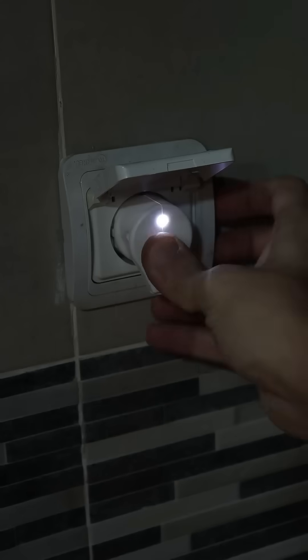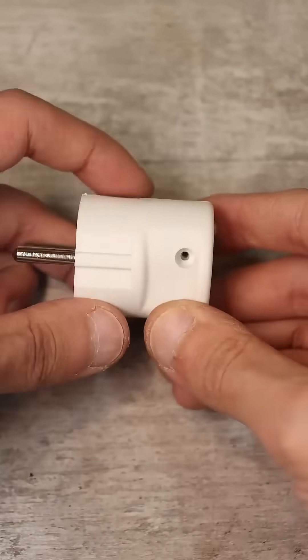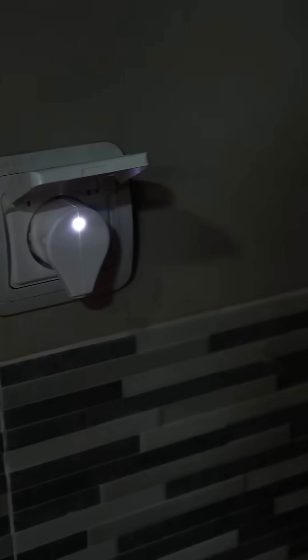Plug it into the outlet and be glad that nothing blew up and the LED lights up. Warning! Such constructions should not be assembled and plugged into the network without basic knowledge in electrical engineering. Observe all safety measures, otherwise there is a risk of electric shock.